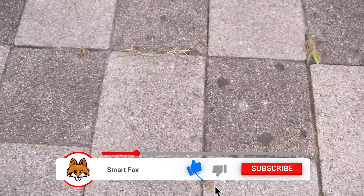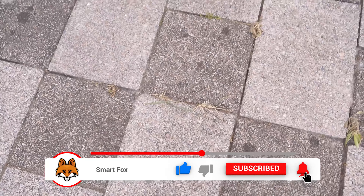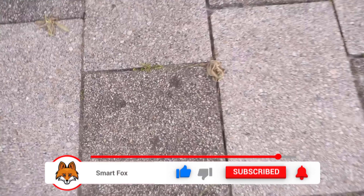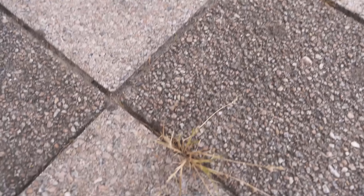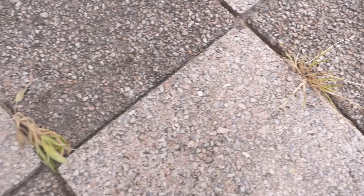I did the whole thing, just waited a few days, and as you can see the whole thing is now actually completely dead. Nothing really grows here anymore and now it just has to be removed. The advantage is of course that it is now completely dead except for the root, so there is nothing left here and no new weeds grow again.